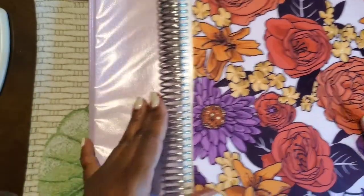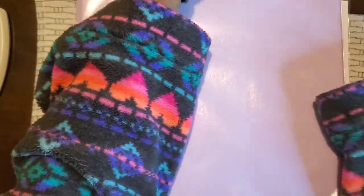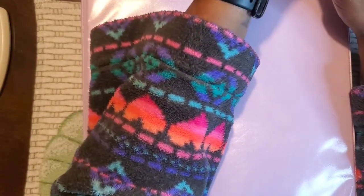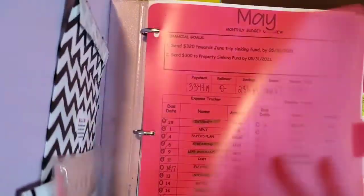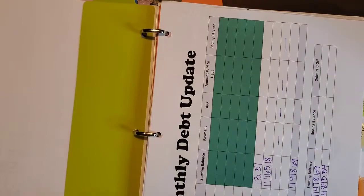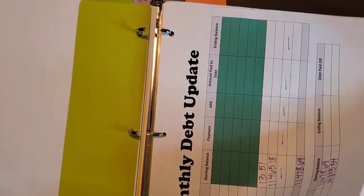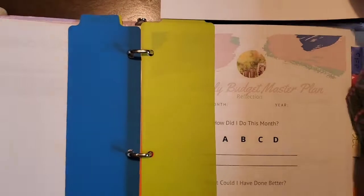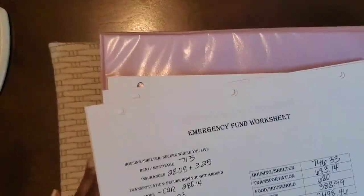This is the emergency fund and the debt update. I'm going to flip to the back of my Gooseby Twin planner because that's where I keep the information about my emergency fund. We need to pull out our debt tracking sheets as well as our emergency fund sheets.